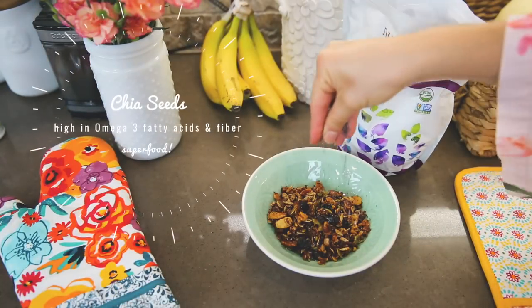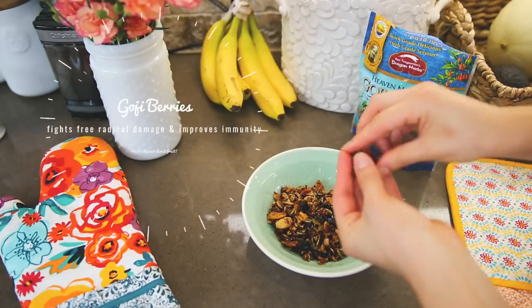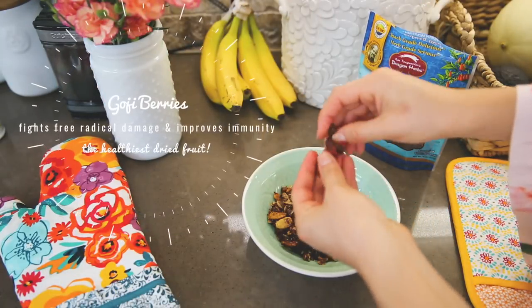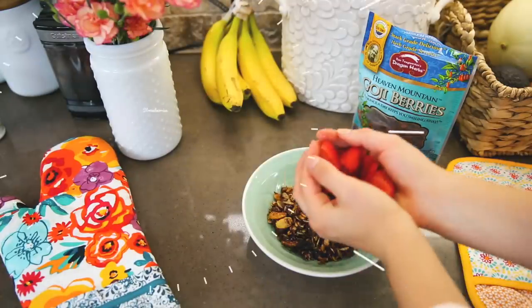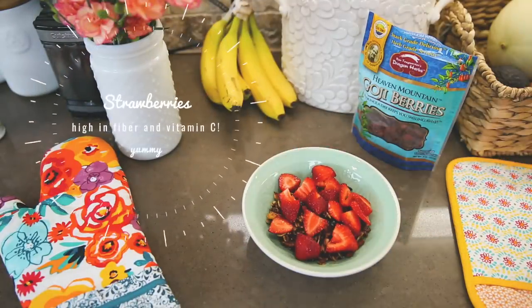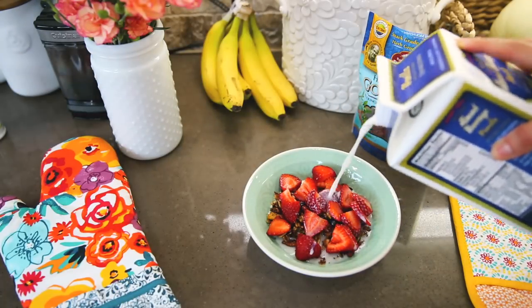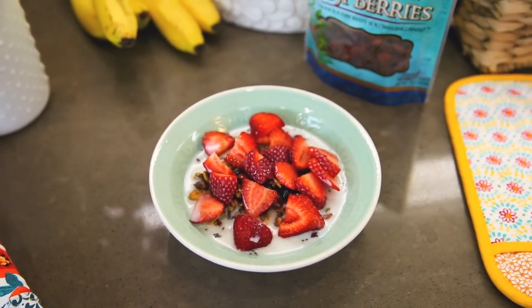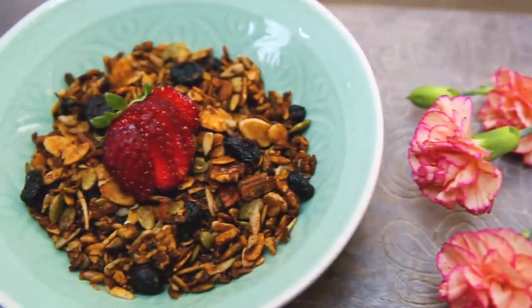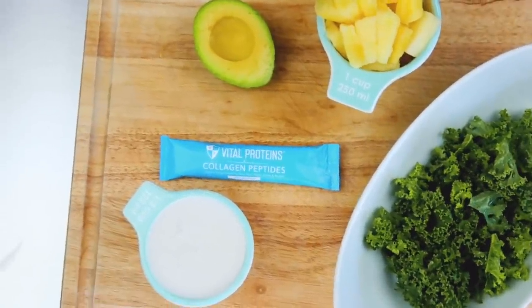You don't want the granola to burn. Take it out and let it sit for a few minutes to cool down. Then you can top it with whatever you want — I'm using chia seeds, goji berries, and strawberries, my favorite this time of year. I added a splash of almond milk. It's so delicious and easy, and you can eat it throughout the week sprinkled on yogurt or eaten as a cereal.